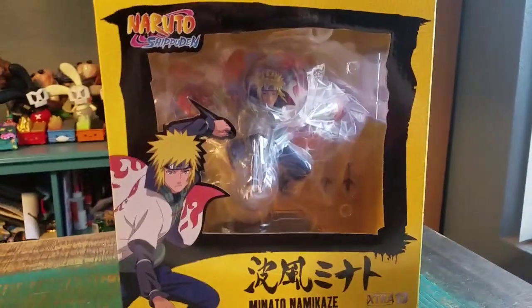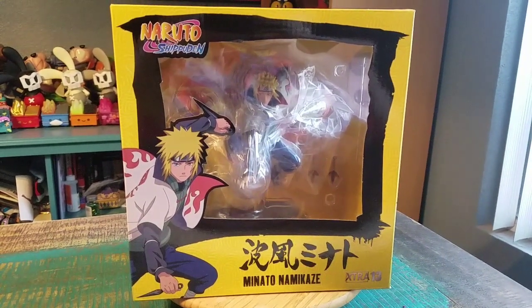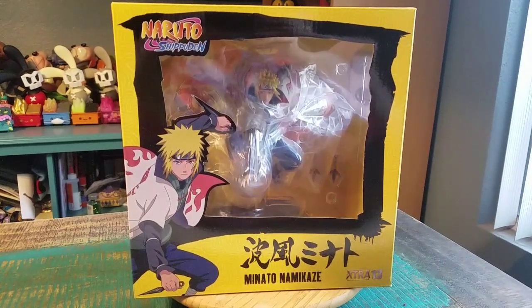Hey guys, JeezyPoof here. We've got another little figure for the collection today — one of the little statue kind of ones from Naruto Shippuden. It's Minato Namakaze.